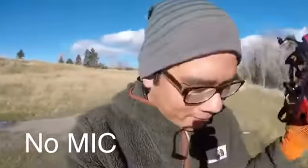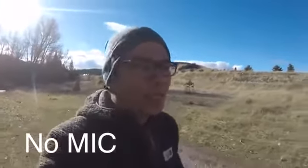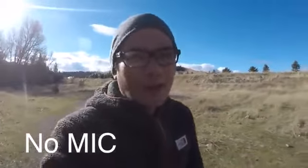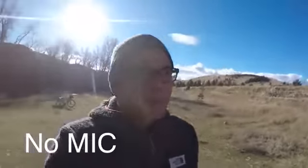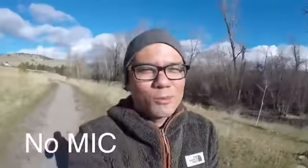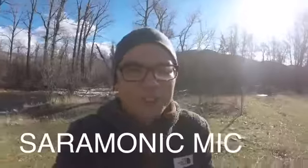I'm going to take my helmet off and do a quick walking test. This is walking and talking with just the naked GoPro, without the audio modification. I'm just holding it on a stick about arm's length — it may catch some wind. You can hear how the bare audio sounds on the GoPro. Testing one, two, three.